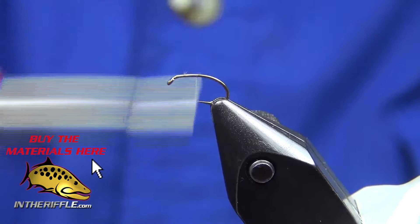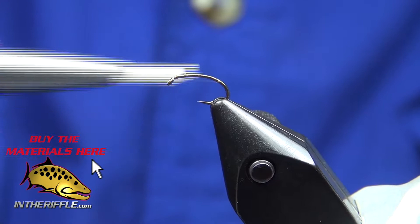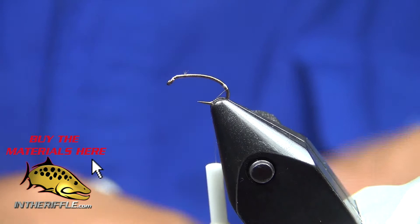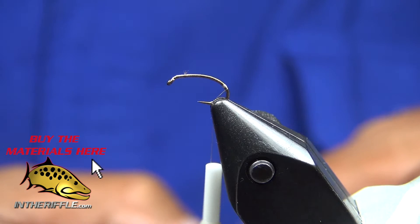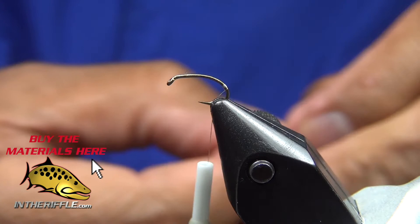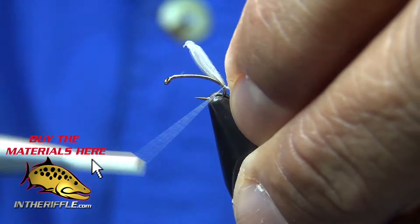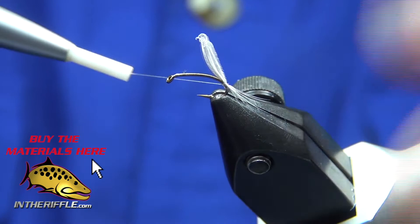Take the thread back into the bend of the hook, laying down a good foundation of thread and create a little bit of a bump. What that does is let me tie in my tail feathers or shuck feathers and lift them up a bit. These are just fibers from my hen cape, and done. I'll lash the rest of the feather to the top of the hook.